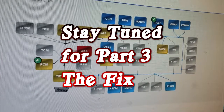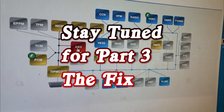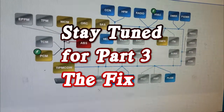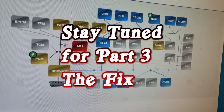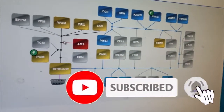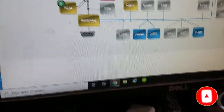I'm not going to show the replacement in this video — I can do that in another one. We'll call this the diagnostic troubleshoot video. The moral of the story: we had a module corrupting CAN-C causing all kinds of problems. I did capture all the fault codes and I'll put them in the description. Thanks for watching — comment, subscribe, and I'll see you on the next video.